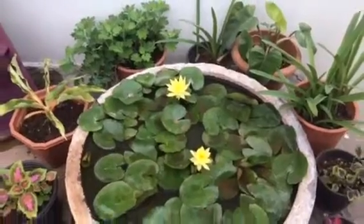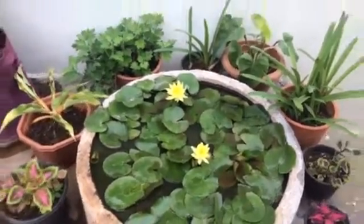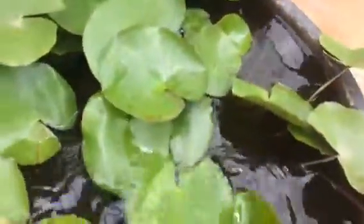There is a plant here in the water. There are fish in the middle too. I am going to put a little bit of water in the plant.